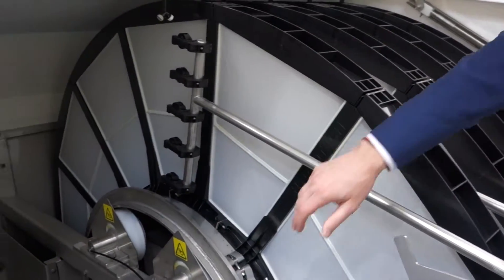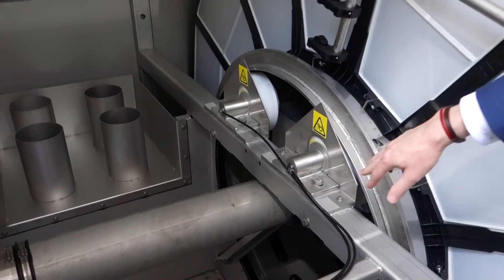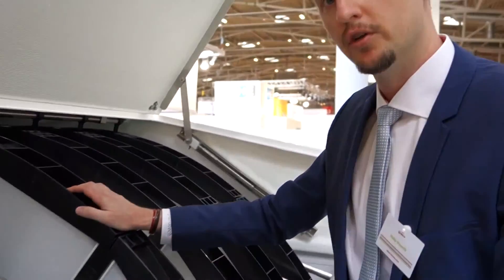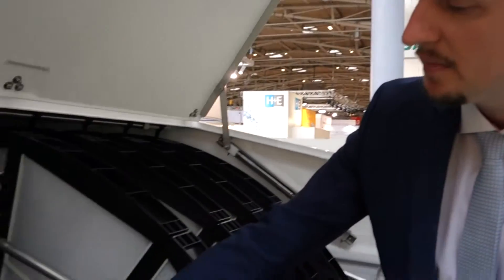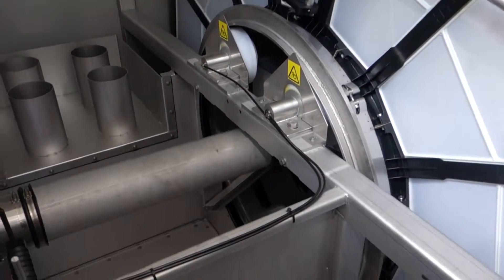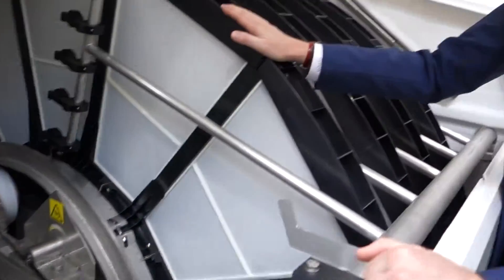We have also developed a new type of bearing for this Compact Series, which means that the Compact Series only goes between 2 to 12 discs in total. It's only for the smaller series, but by changing some of the items such as the bearings themselves and the weir, we are able to produce a filter a lot more cost efficiently than we used previously.